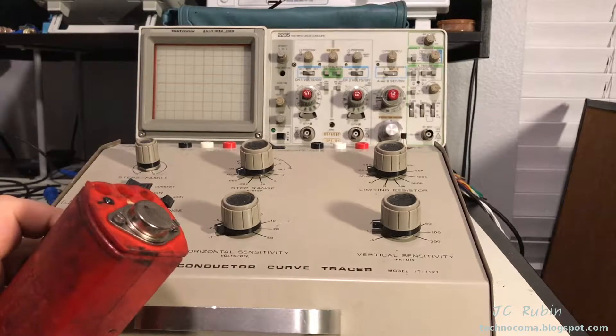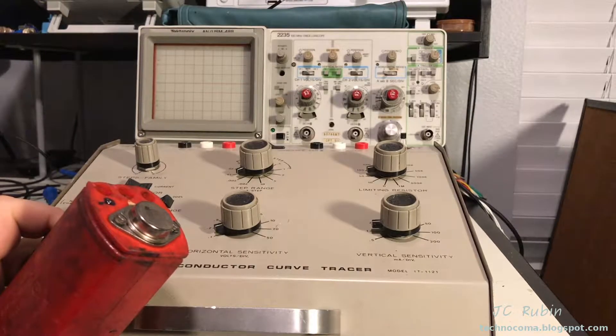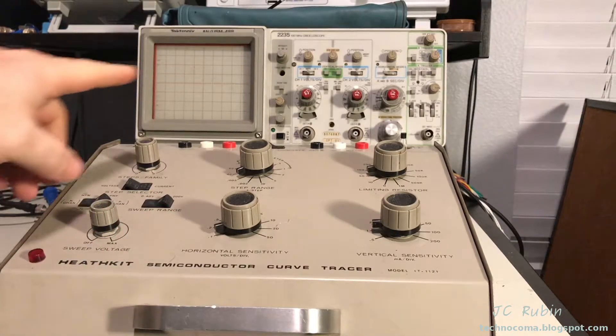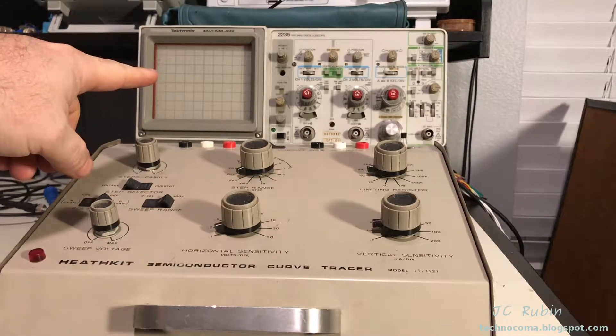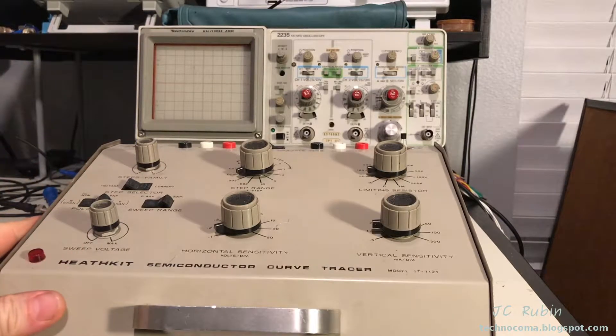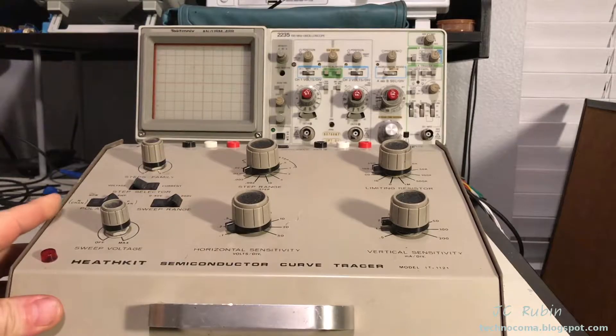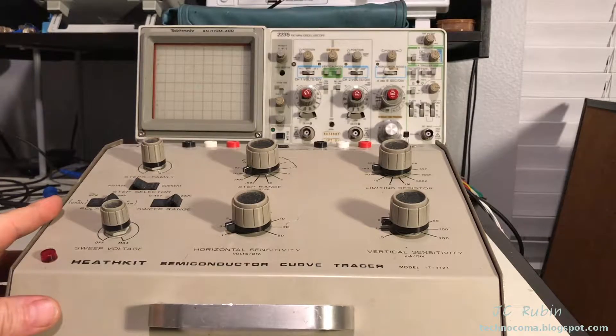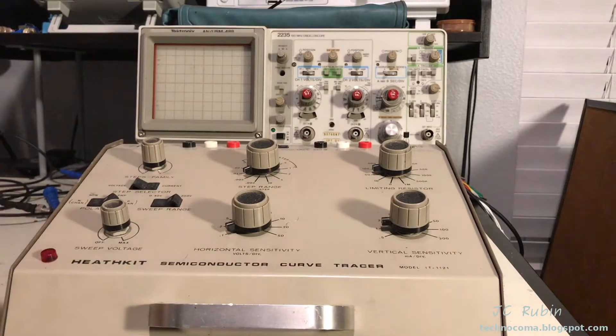The plan is to remove this power transistor from the ignition, wire it into the semiconductor curve tracer, and read it out on the Tektronix 2235. We're going to increase the load, pull the data sheet to make sure it stays within the appropriate range, and see if the transistor starts to fail. If it does, we know we have an intermittent problem and can replace the transistor to solve the issue.